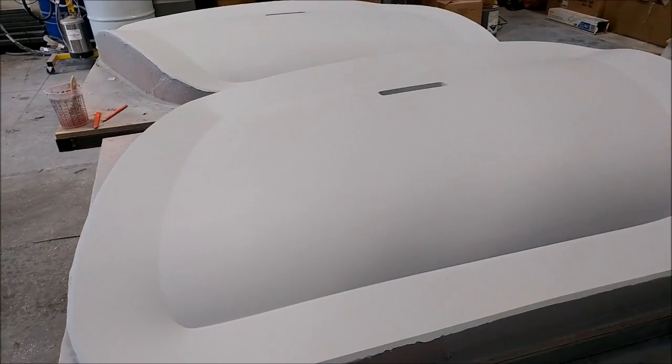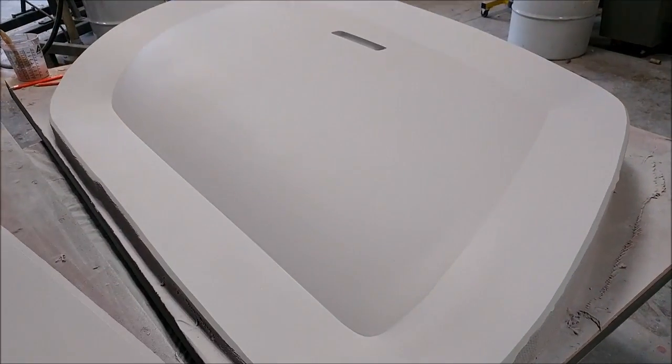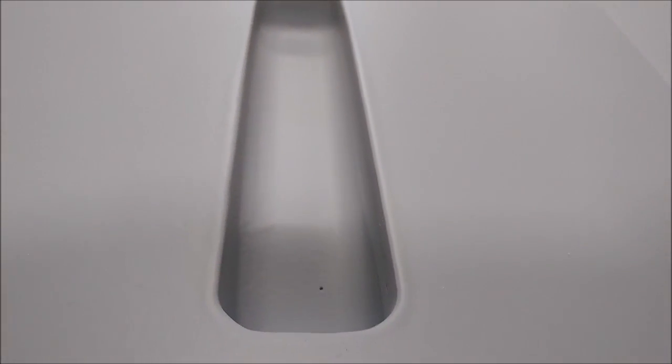Here are the outer door skins again. They got through their first and second round of sanding and got primed again, so now they're ready for sanding with 320 and then probably 400, and ultimately waxing. Then we'll be able to pull the moulds from those — they came out fine, no problems there.